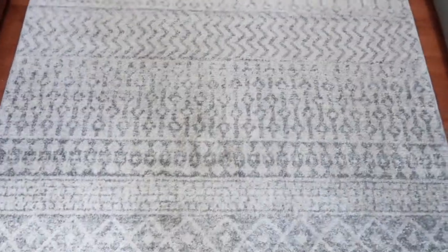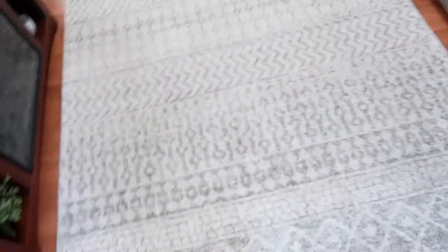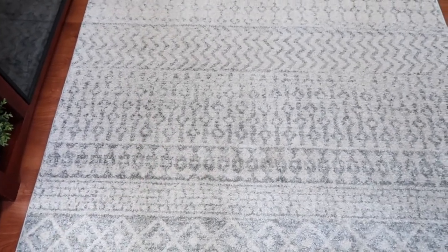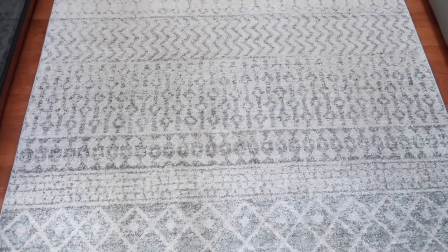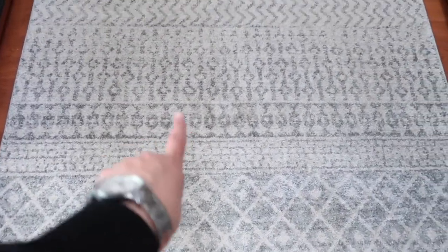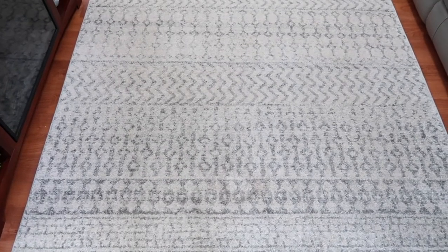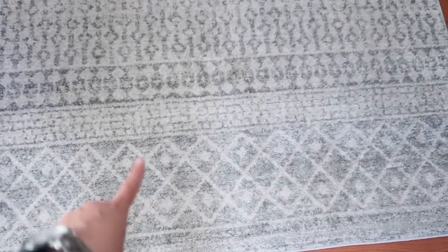Okay you guys, so this is the area rug that I want to get cleaned. This is my living room area rug and as you can see, there's some dirt here and this is from my doggies coming in with wet muddy paws whenever it rains. This carpet is very light and it has some gray pattern on it, but you can still see some of the dirt. So I'm hoping that with this carpet cleaner it'll look better — you can see, yuck.